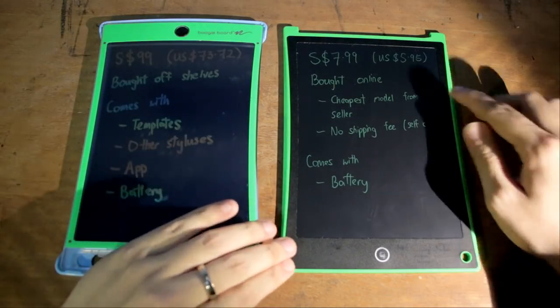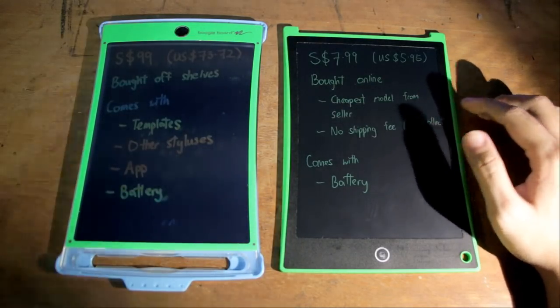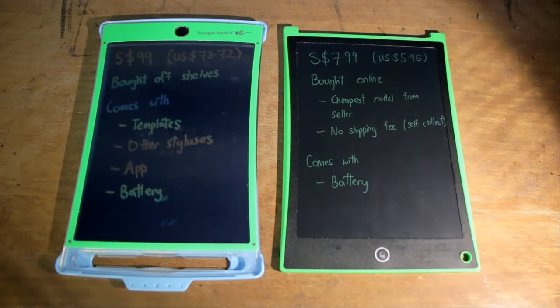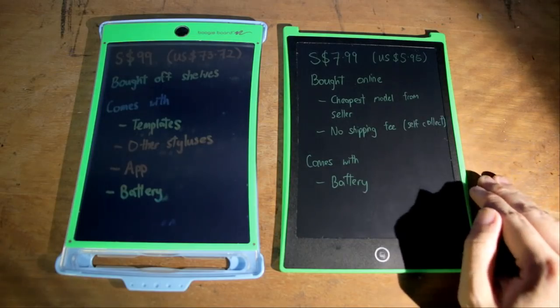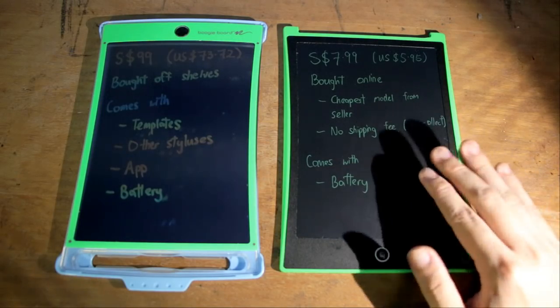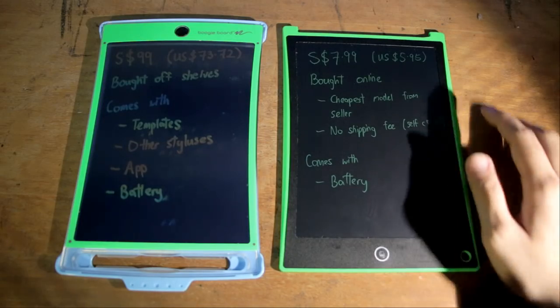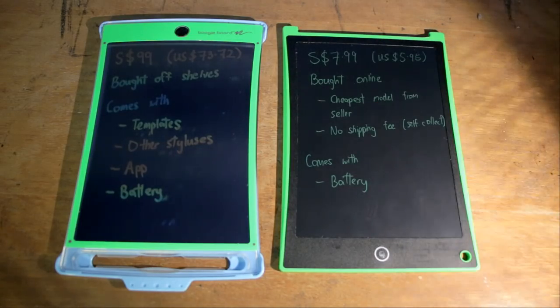Whereas this one was bought online — this was the cheapest possible model I could find from that seller and I didn't incur any shipping fees because I went to the store itself to perform a self-collection. That's not to mention that it comes with nothing except the battery, so all of these things contribute to the lower price. That's why I said this isn't a fair test, so let's not get too carried away by the price point — we've got to look at other things as well.